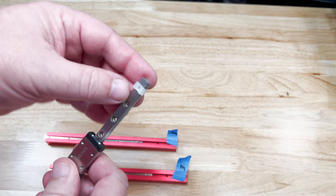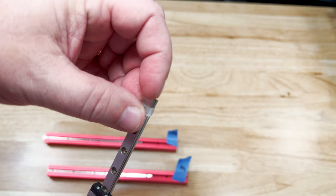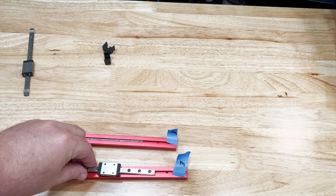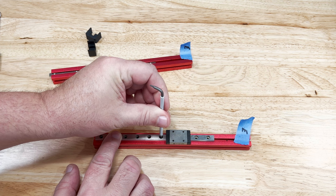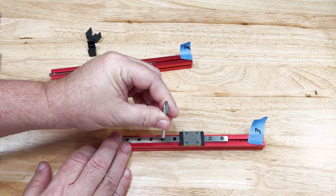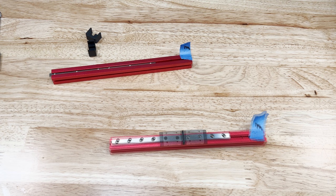Do the same thing for the other extrusion. Now we need to carefully remove the end stops from the linear rail — remember, this thing can slide off the end and you'll have bearings everywhere. Align the linear rail holes with the bar holes, and starting in the middle add an M2 screw — just snug it, we need to move things around yet. In the center there's another threaded hole right beside that one; the manual didn't show you putting a screw in there, so unless you have extra screws, don't put one here.